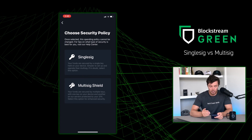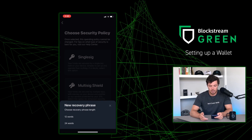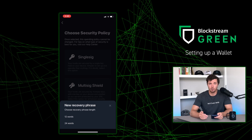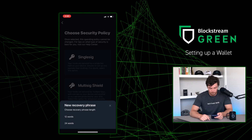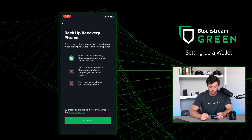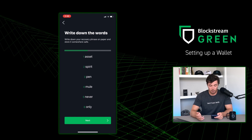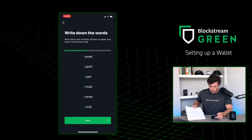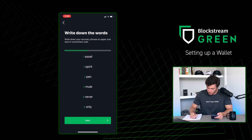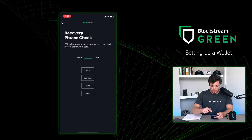Let's go back to Blockstream Green to finish setting up our first Bitcoin wallet. We're still at the Single SIG or Multi SIG Shield screen. For this example, I'm going to pick Single SIG. Then you're prompted to pick 12 or 24 words — depending on how much security you want, pick the proper amount. I'm going to pick 12. You're prompted with a screen reminding you to write down your seed phrase. I'll press Continue, and here I'm shown my recovery phrase — writing it down now.